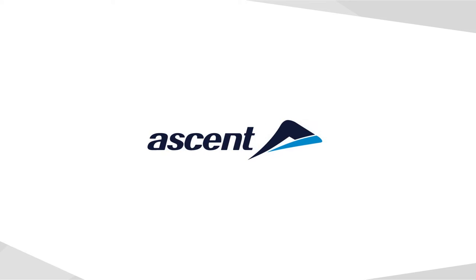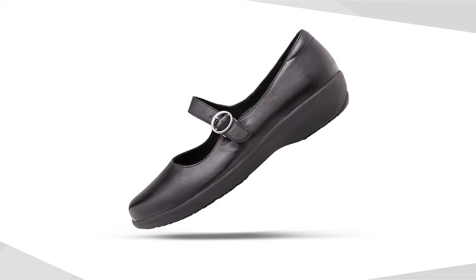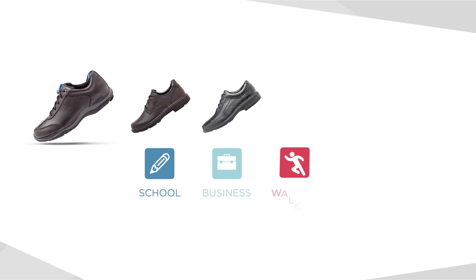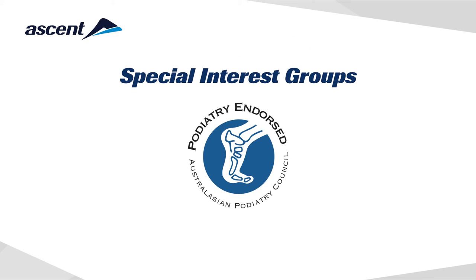Ascent is a proven innovative Australian born and bred footwear brand. The brand started with a sporting shoe heritage and has taken this technology into categories of footwear that have not previously had this type of comfort and support — school, business, walking, work and safety shoes.